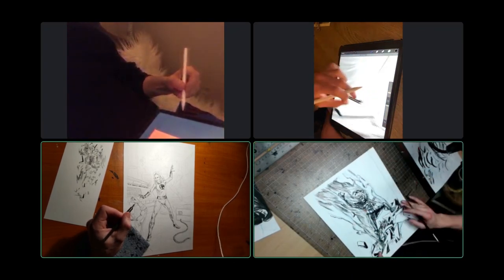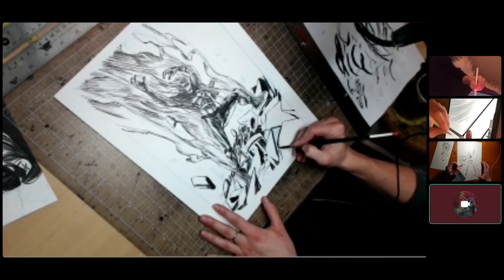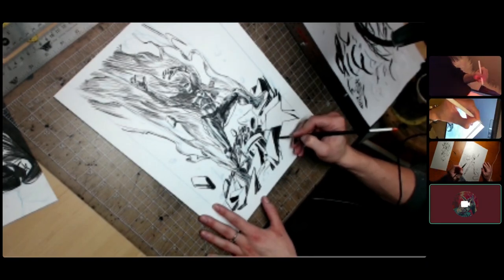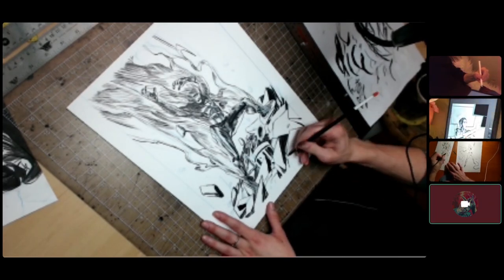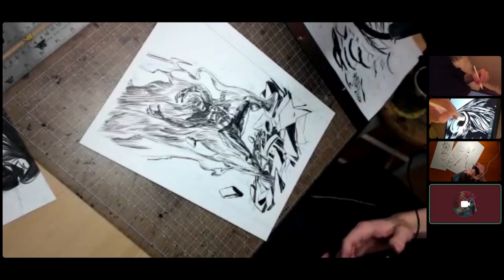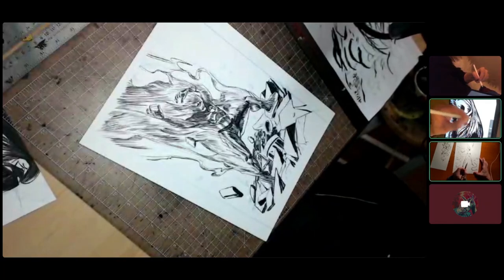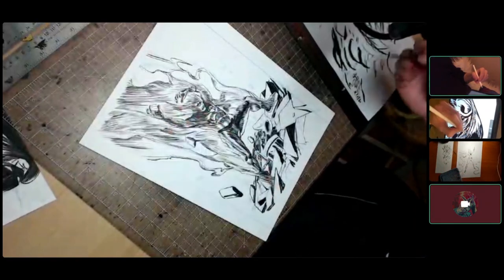The hosts circle back to check on everyone's artwork. Michael says he loves what Nate is doing with his Human Torch from afar. Nate reflects on his process — he did pencils just doing stuff and hoping it comes together, which he doesn't like, but he still likes the individual elements. He's still deciding whether to black out the background, which would be a lot of ink.